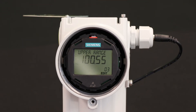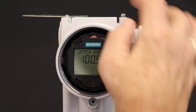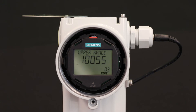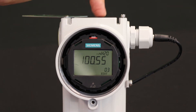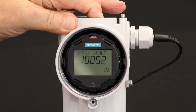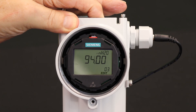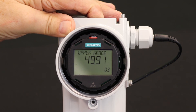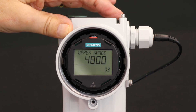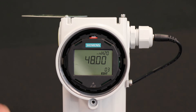Next, I'm going to go to parameter 3 — the upper range value. It's a 100-inch capsule, so it gives me 100.55 inches. My customer wants 48 inches, so I enter editing mode — edit is flashing. I use the down button to scroll down toward 48 inches. I stop at 50, start downward again, and stop right there at 48. I enter that value. This transmitter is now set up for 0 to 48 inches.